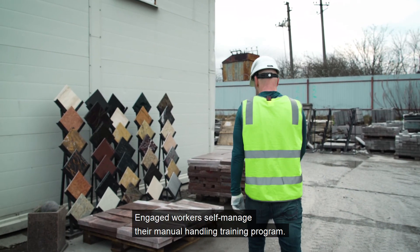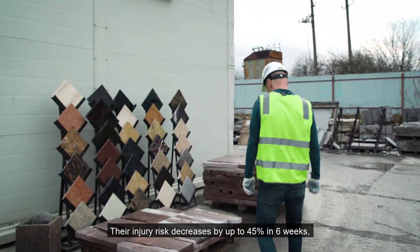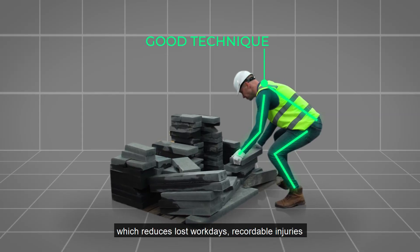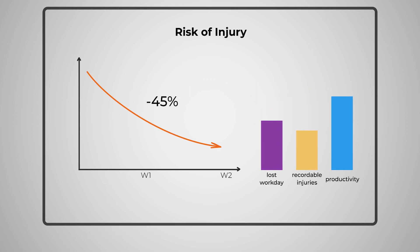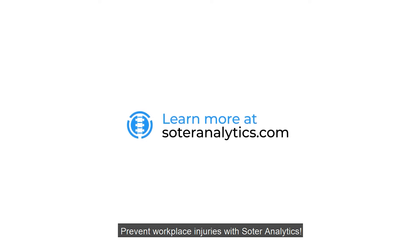Engaged workers self-manage their manual handling training program, and their injury risk decreases by up to 45 percent in six weeks, which reduces lost workdays and recordable injuries and enhances the total operational productivity of their facility. Prevent workplace injuries with Solder Analytics.